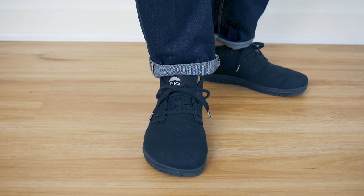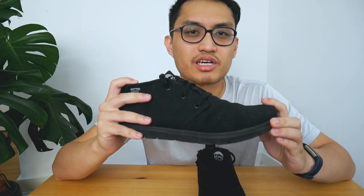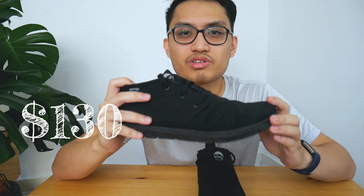I got this off Facebook Marketplace for around 130 AUD, and at that time it was barely used — which was a great deal. I think this retails at around 130 USD or around 200-something AUD.